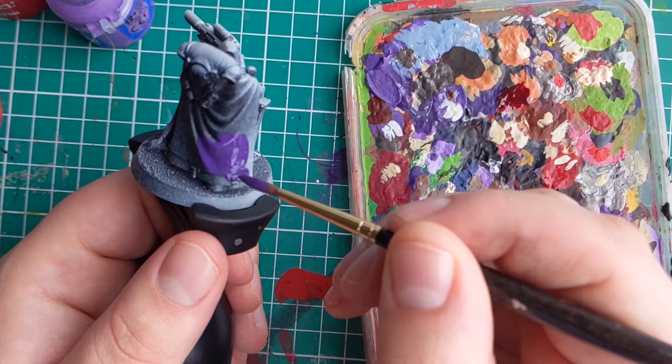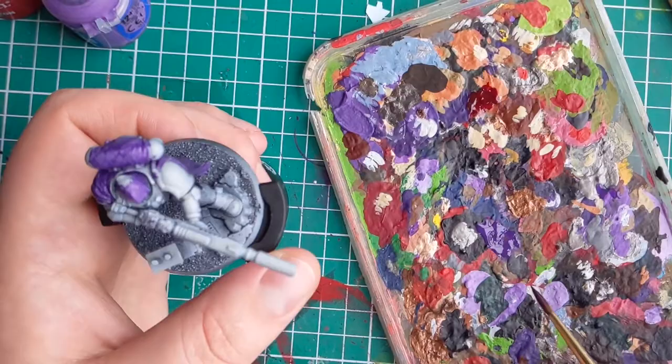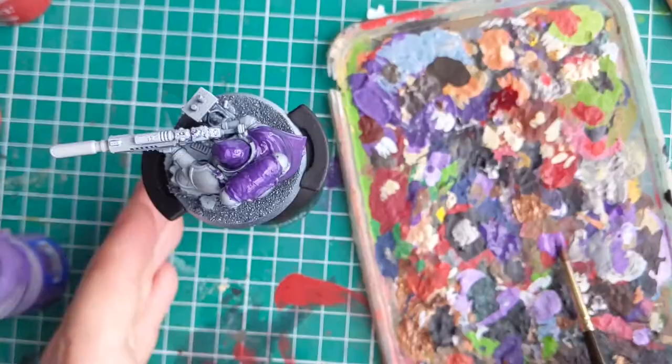The first thing I am going to do is base coat the whole cloak in my chosen colour, which in this case is purple. I chose purple as it complements the green of my Dark Angels quite nicely, but you can pick whatever colour best suits your Space Marine chapter.